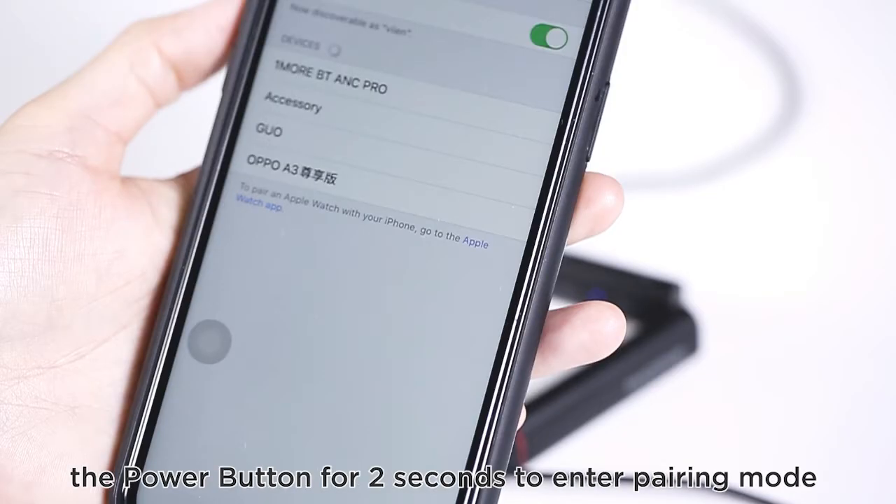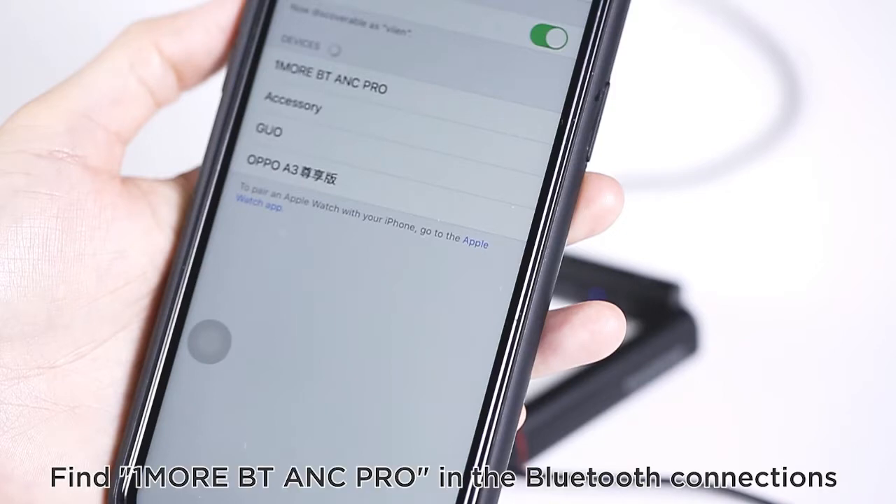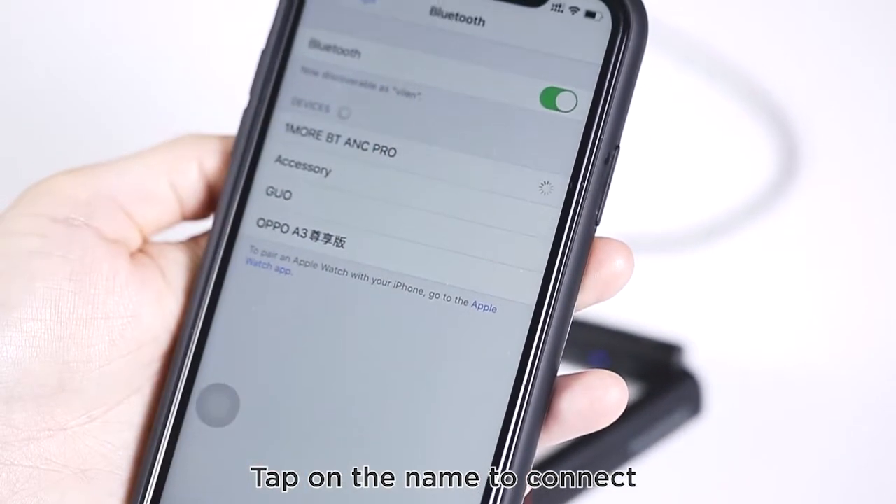How to pair: when the earbuds are on, press and hold the power button for 2 seconds to enter pairing mode. Go to your device settings, enable Bluetooth, find '1More BT ANC Pro' in the Bluetooth connections, and tap the name to connect.